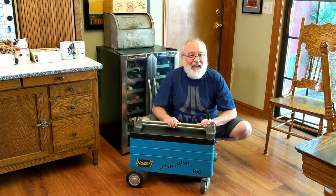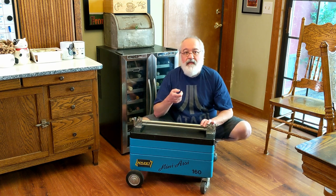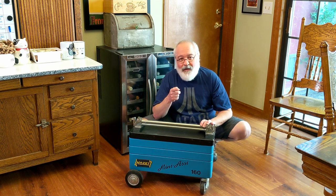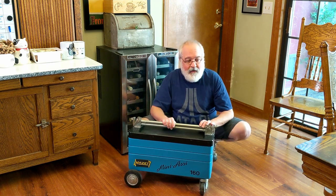Howdy folks! TJ here, making a video on my first Hazit brand. There's a Corgi behind there — a puppy, 11 weeks old. She may bark a little bit, but I wanted to do a video with her in it. I'll show her at the end, or him.